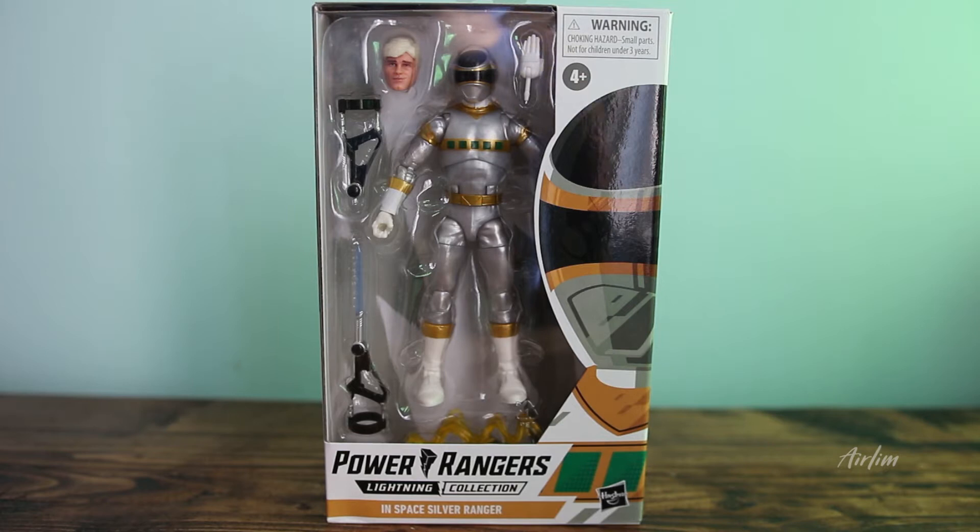Hey lightning collectors, welcome back to another video. Today we have the hard to get Power Rangers in Space Silver Ranger. I actually got this from China, and it was a pain to get here, but that's not what we're about. Let's talk about the video.